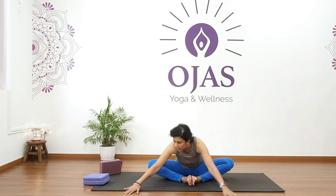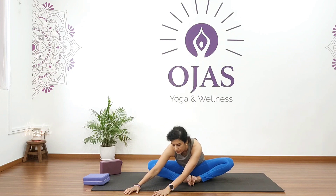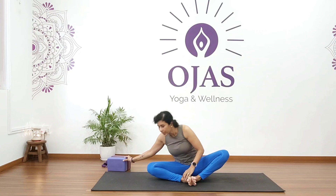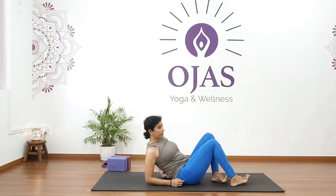Center, then twist to your right and fold — hold for five, four, three, two, one. Come back, stretch your legs forward, and lie down on your back and relax.